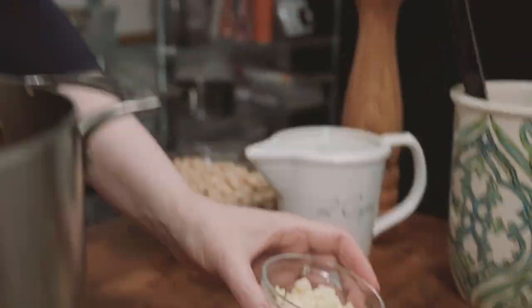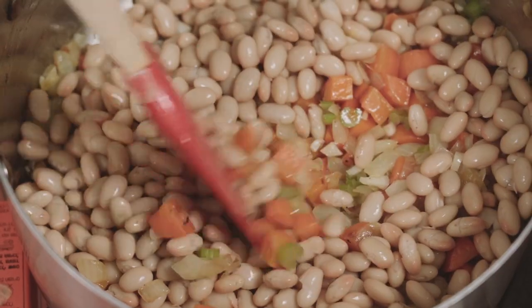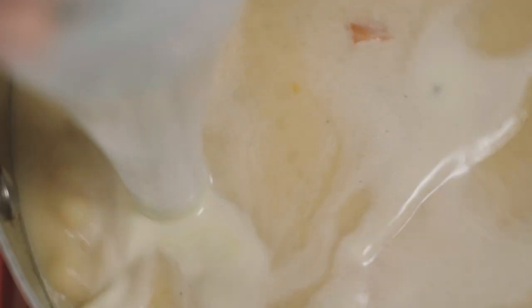Now add your minced garlic and rinsed and drained white beans from a can. Pour in vegetable broth — about six to eight cups for a chunky soup and eight to ten cups for a smoother soup. Now we blend.